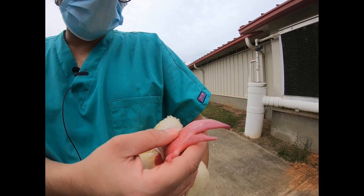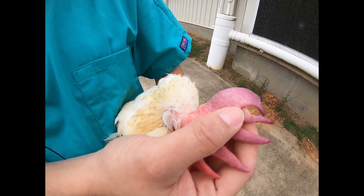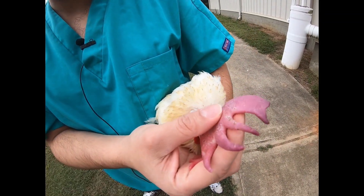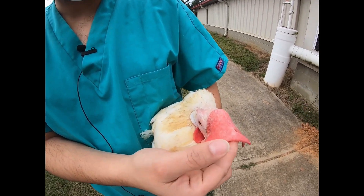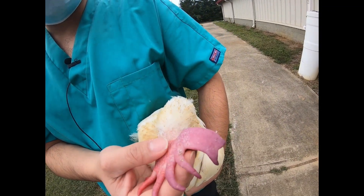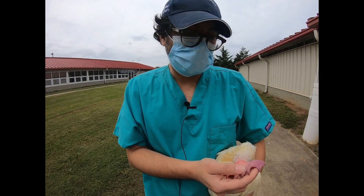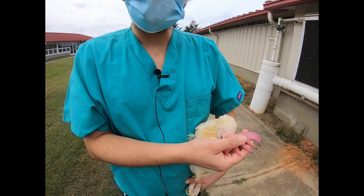Then we look at the comb. At the comb you look at two things: comb wounds, which could be from pecking by other birds or scratching against metal structures or floor pans, and the color of the comb. Ideally the comb should be a reddish-pink color, but sometimes you see a bluish color which can be indicative of many different things. Certain diseases cause the comb to become cyanotic or bluish; it can also indicate a colder environment, or in this case, simply that the bird is getting older and the comb starts to get a little bluish with age.